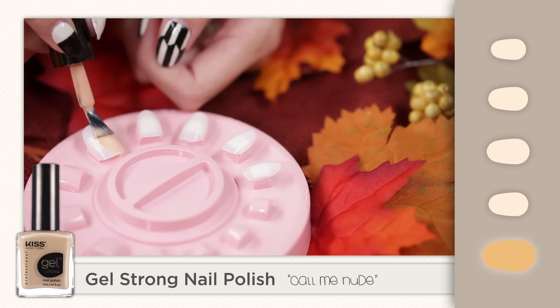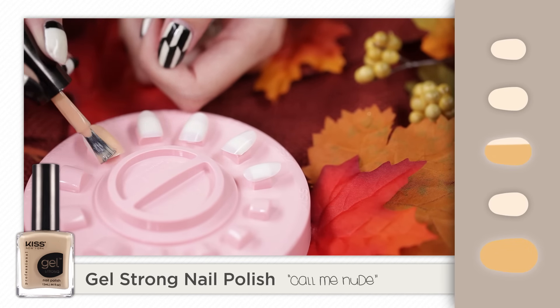Start off by painting the thumb, middle, and pinky fingers with a nude color polish.